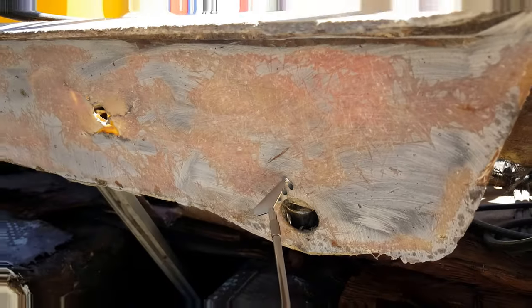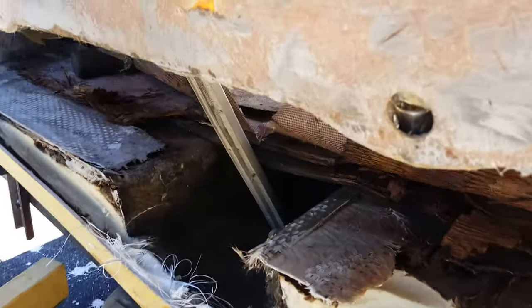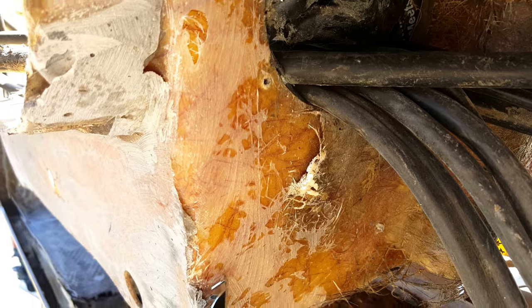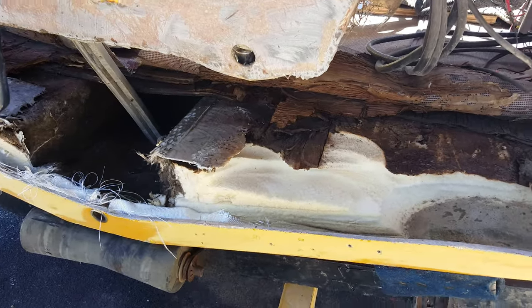Once I cut that in there and hammer it in, I'll clamp it to the back panel with some vice grips and stuff I've got for auto body use. I'll let that dry a little bit, then come back on the inside and glass it from here up to the board and out to the board — that should hold it in place.